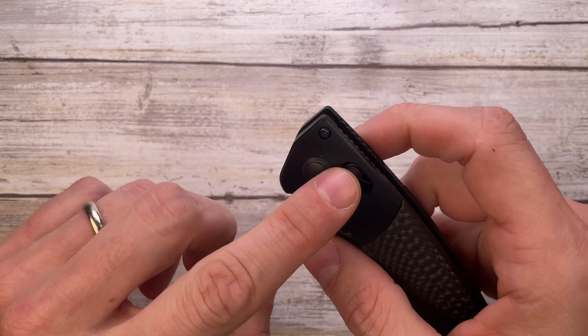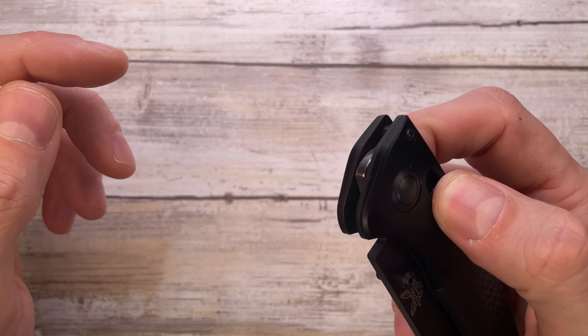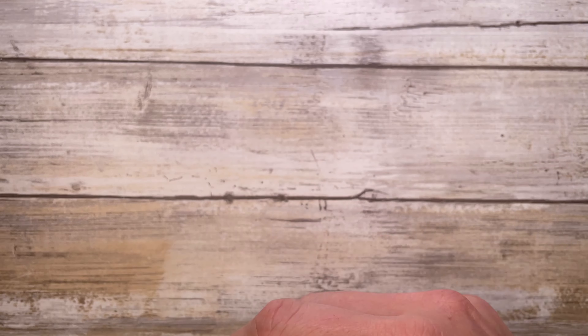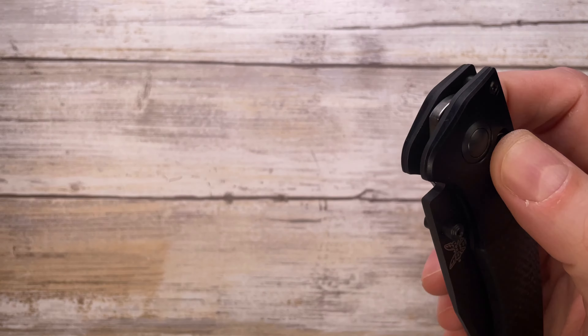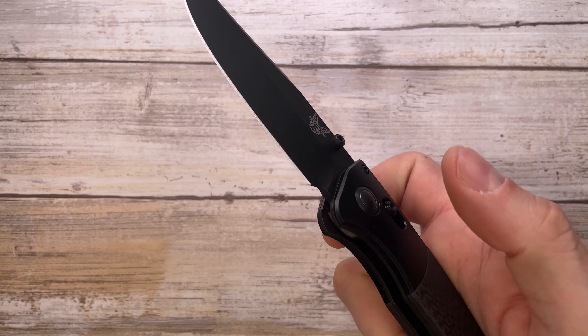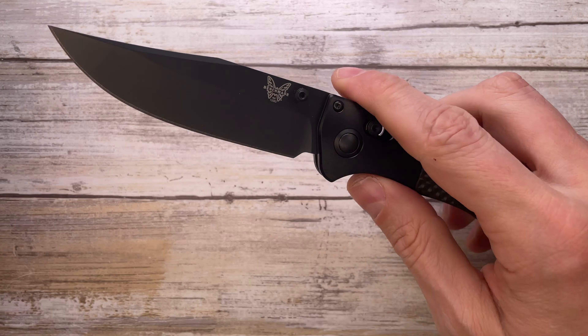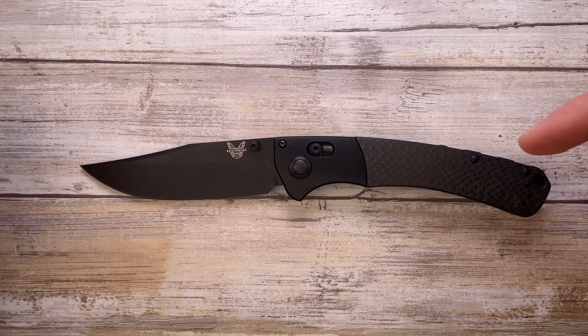This is an axis lock, so you have this mechanism here to hold the blade in place, and you can just pull it down and flick the blade open, or use the thumb stud — it's super fidgety, a really cool one. It's a big boy; they also make a mini Crooked River which is just a shrunk-down version.